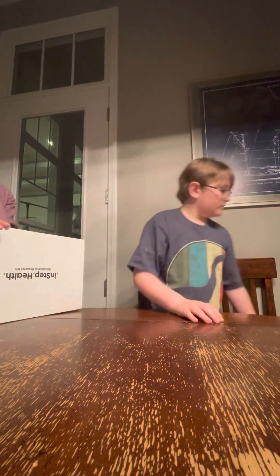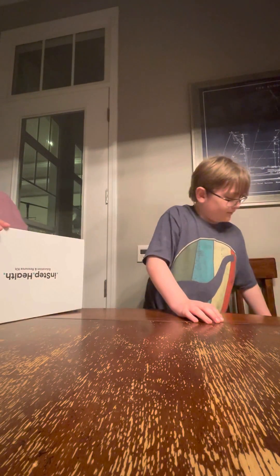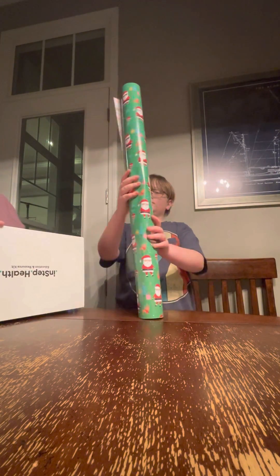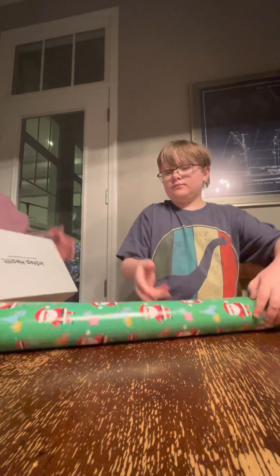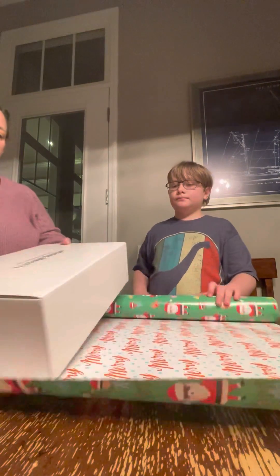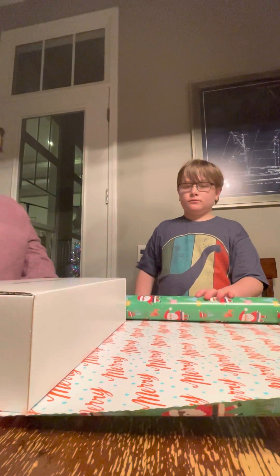Wrap. First, you have to decide what side of the wrap you want to use. Is there the white side or the green side? Use the green one because it's less used. So first you have to decide what direction the box will fit, and I think it will fit this way and close up that way.